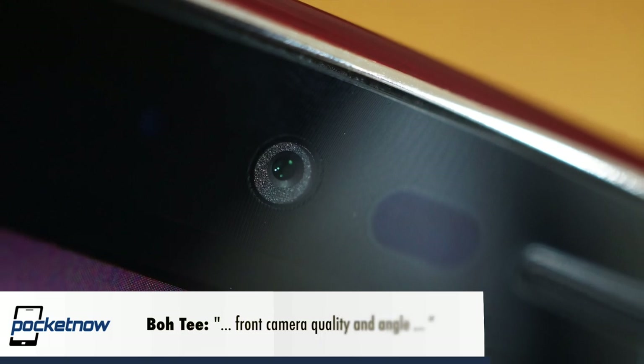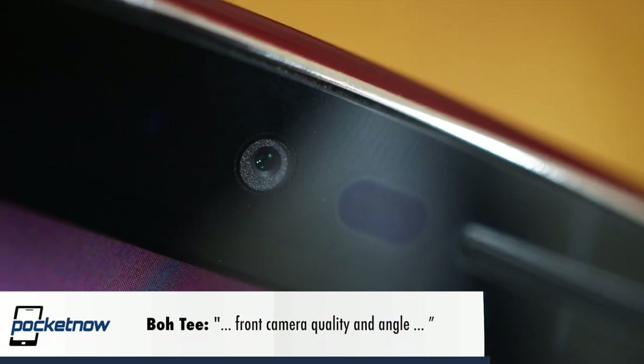Boat T wants to know what the front camera quality and angle is like. In brief, the G Flex 2 has a serviceable selfie camera. It's pretty low-res at 2.1 megapixels, and it's got the same digital artifacting problem as the main shooter in low light, but it's got a wide angle and a very dramatic beauty mode for covering up skin blemishes. So assuming you don't take yourself too seriously — which you shouldn't if you take a lot of selfies — it's a pretty solid selfie shooter.